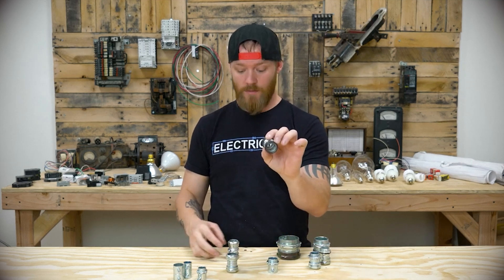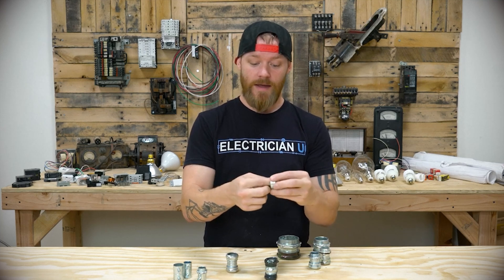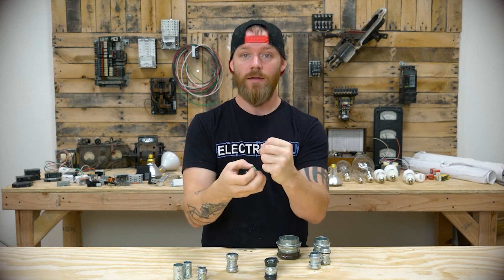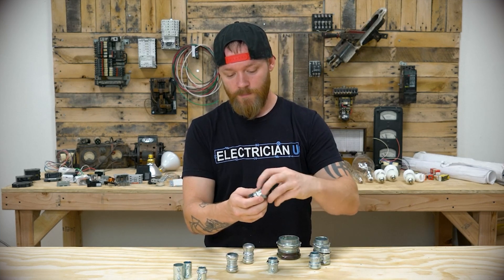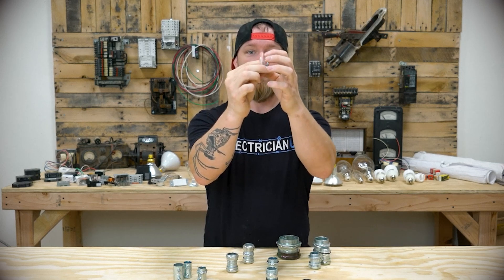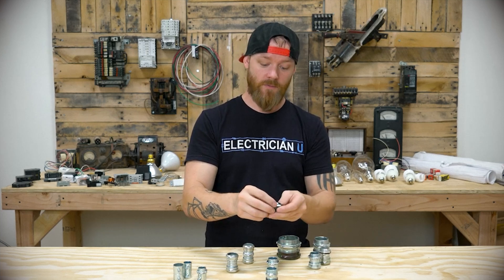Instead, you have newer style compression couplings and connectors. They've had to do some things to get away with calling their stuff rain-tight. So this one has an extra little plastic ring inside of it — once you put this on and tighten it, it actually sinks around that conduit, which allows moisture not to penetrate into the conduit. This other one does it a little differently — it still has a plastic ring but also has two different metal rings. There's a little metal ring that kind of pushes the piece down, and then a compression piece that tightens over the conduit. A lot of different manufacturers do different things to get their UL listing for rain-tight.